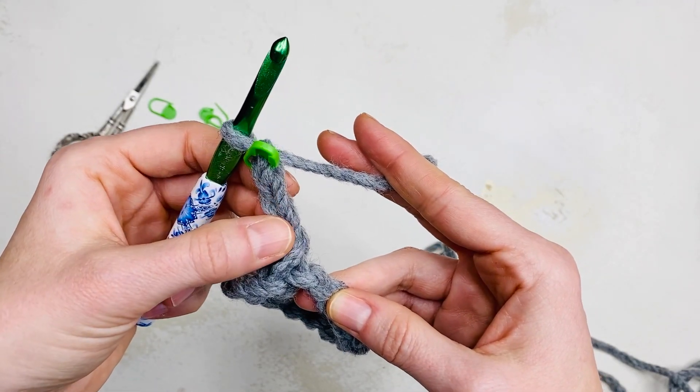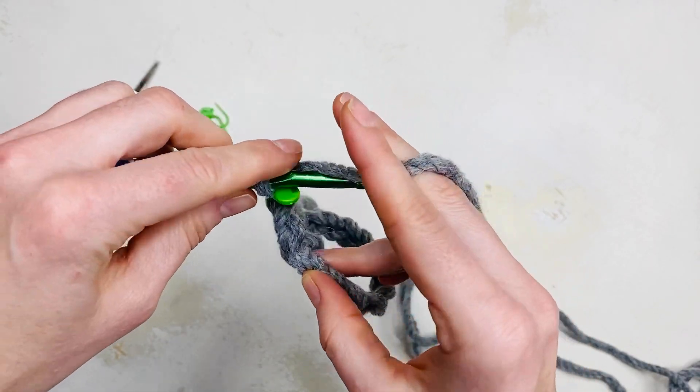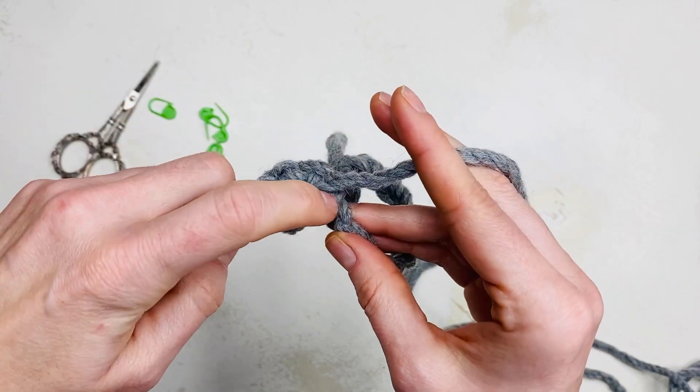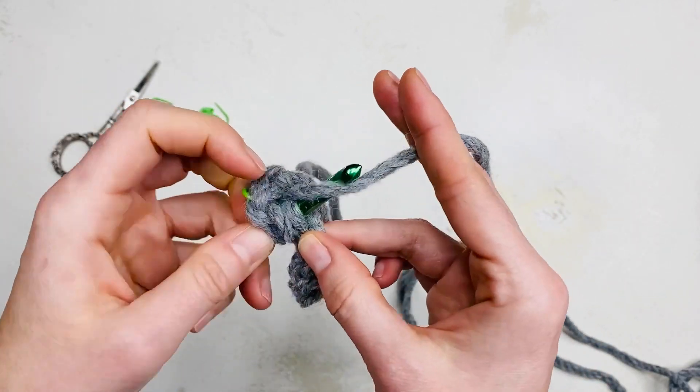Now you're ready to start round one, which is easiest to do from the back of the chain. Work one double stitch into each stitch around the chain until you have 15 total.